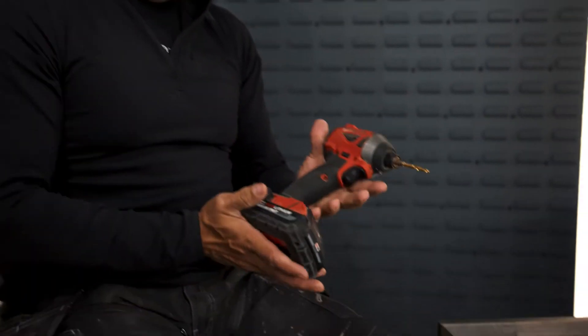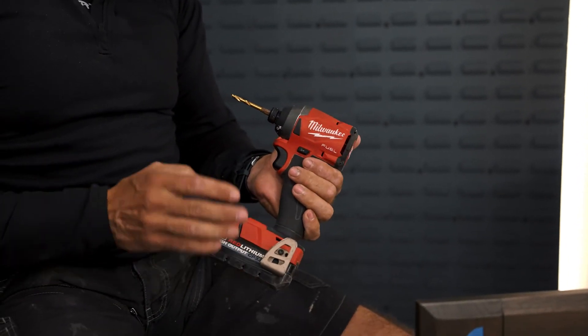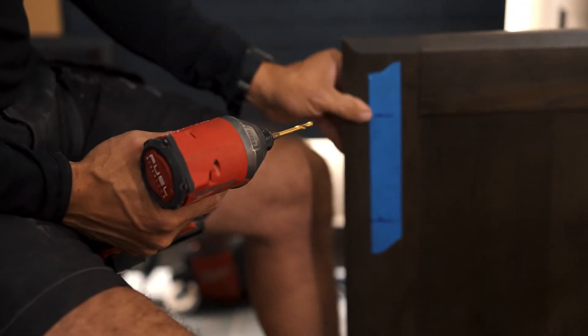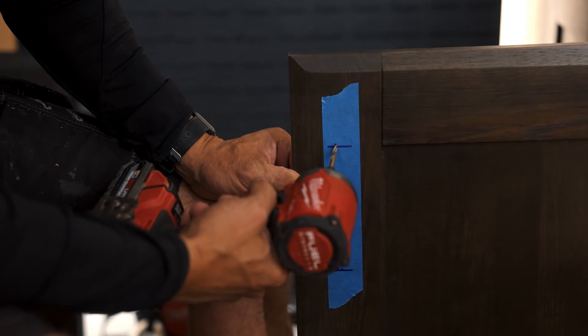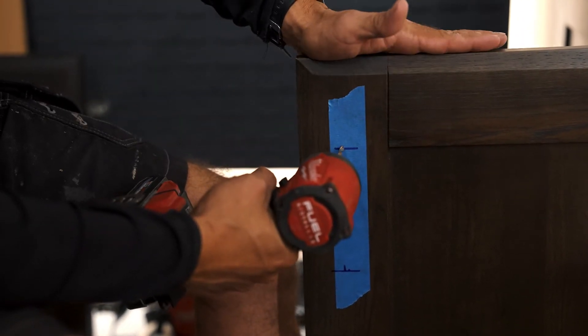That's our first hole. Now we've got our holes drawn out on our door. We're going to use our impact — I have a Milwaukee 18-volt fully charged — and I have an eighth-inch drill bit, which is what we're going to use for our holes for these screws. Start out slow and make sure everything's in place before you start drilling.